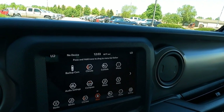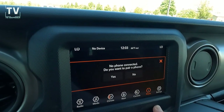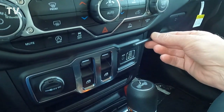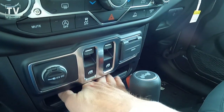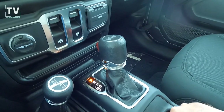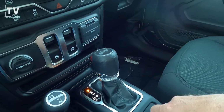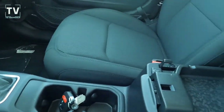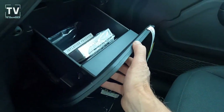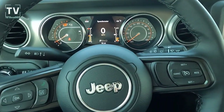Hill start assist, Sentry Key theft deterrent system, power one-touch-down front windows, remote keyless entry, leather-wrapped steering wheel, air conditioning with automatic temperature control, Uconnect 4 with a seven-inch display. Here's your additional power ports for your front passengers, your driver and passenger vehicle information center, key fob, eight speakers, integrated voice command, Apple CarPlay, Android Auto, your double-decker center console with additional power port, and your books inside the glove box.